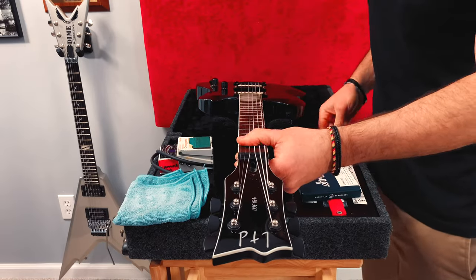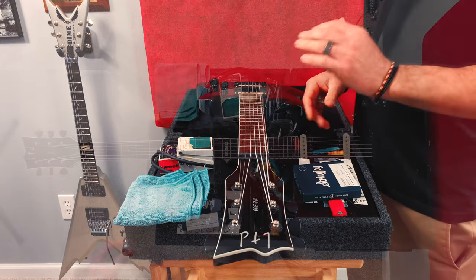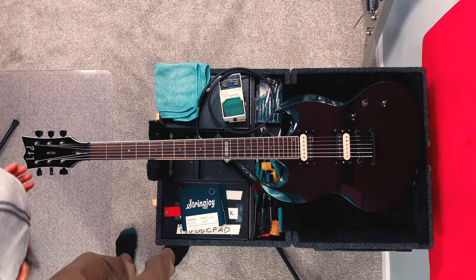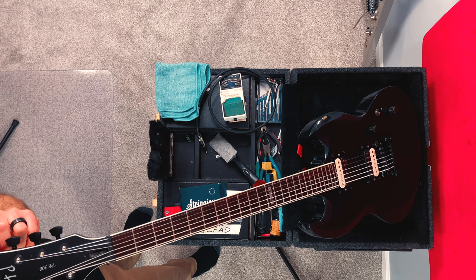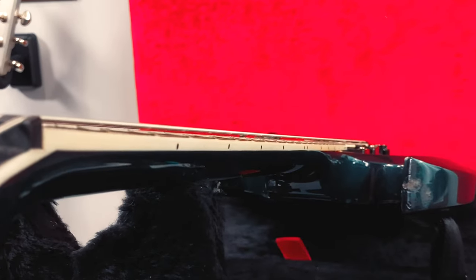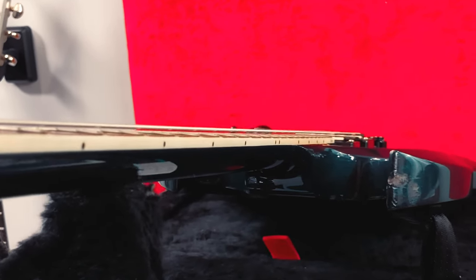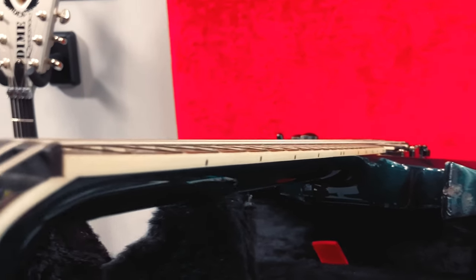Now that I've done that, I'm going to check the neck again by sighting it down the neck from the headstock. The strings, which are always straight as a ruler, are my reference point. Any curvature we see will be within the neck. If the neck looks nice and straight in relation to the strings, maybe with just the tiniest bit of relief, then we're probably good.